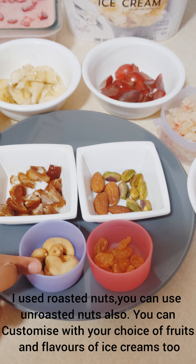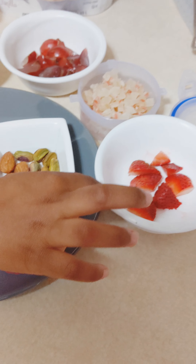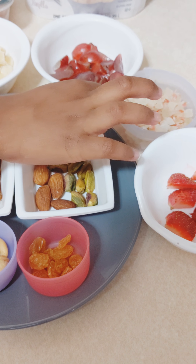After 8 hours, our strawberry ice cream is ready. I can't wait to taste it. So let's taste it. Delicious!